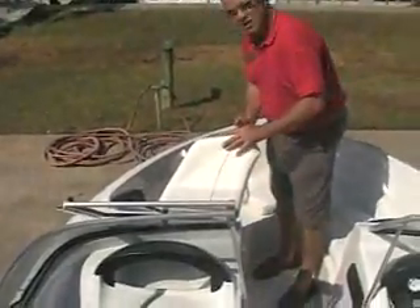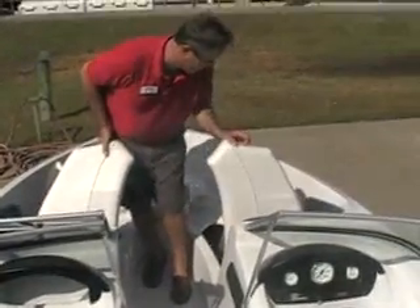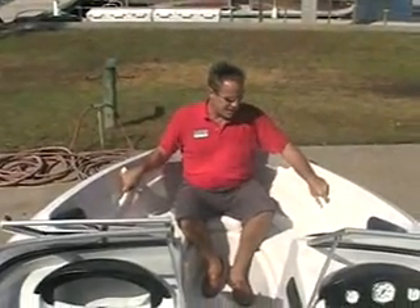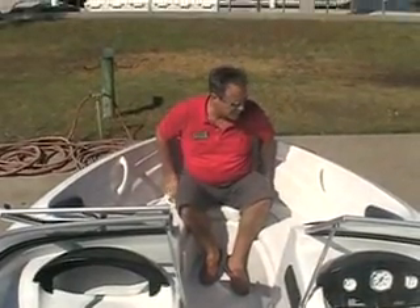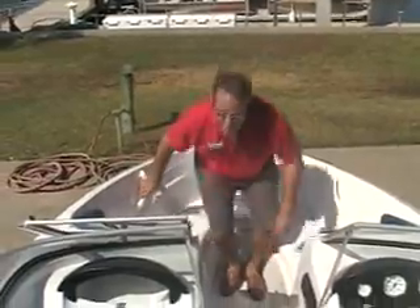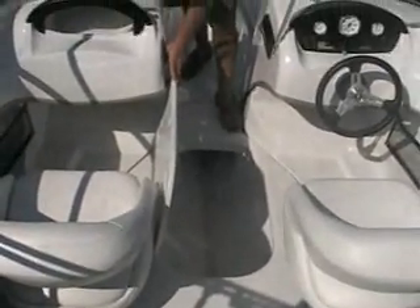We've got ample storage here in the bow underneath each one of these cushions. You'll notice there's a grab rail on each one of these sides just to keep you safe. You've got nice drink holders up front, a walk-through windshield, as well as ski or wakeboard storage.